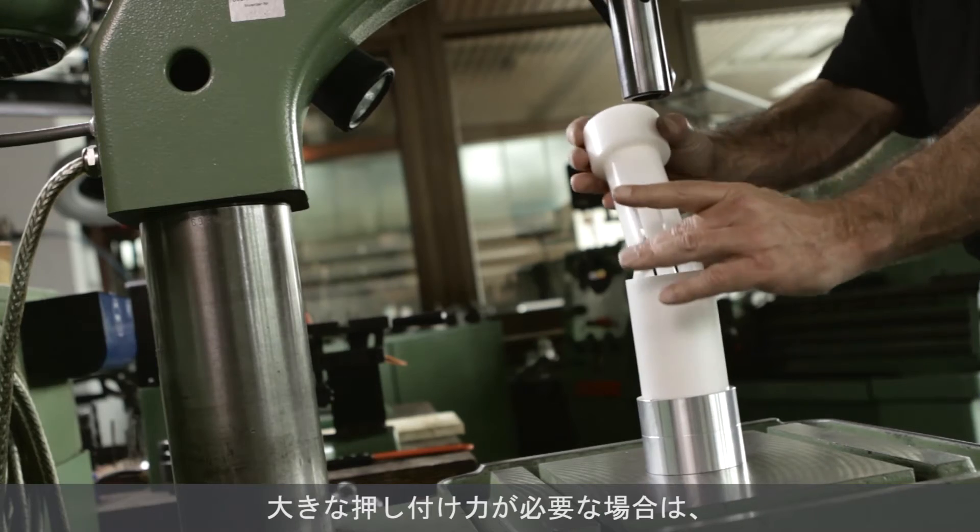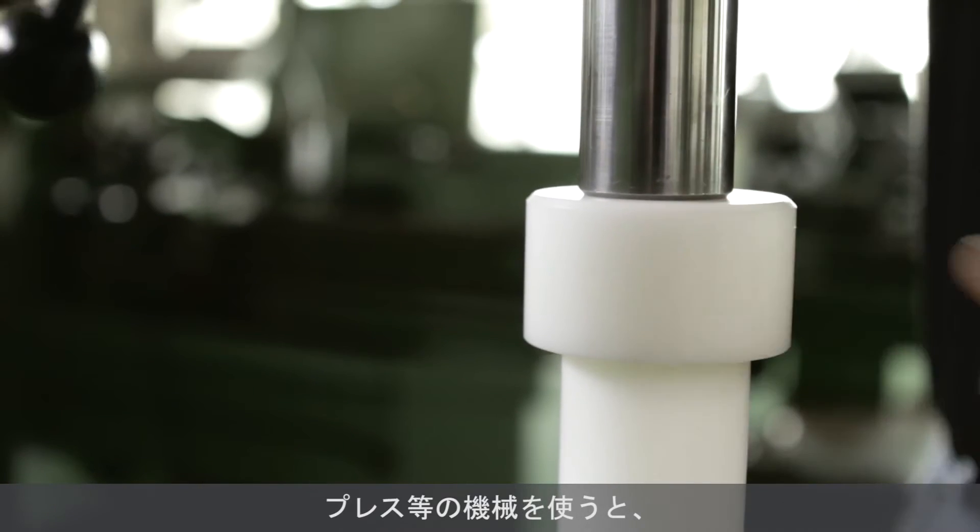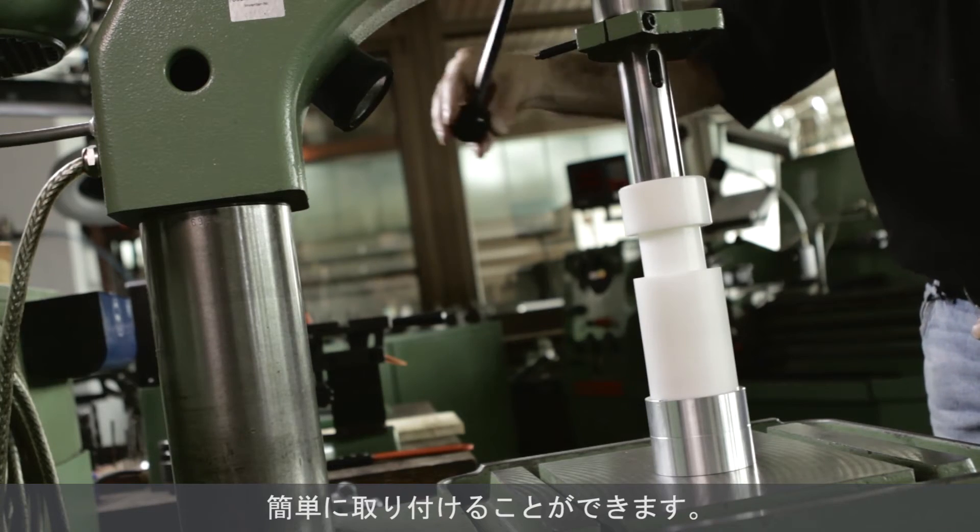If the mounting force is too high for a manual operation, support with a machine — for example a press or a drilling machine — is recommended.